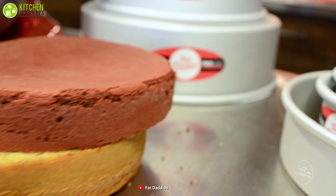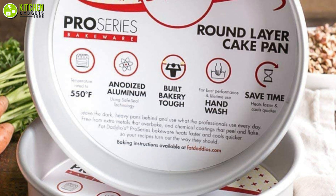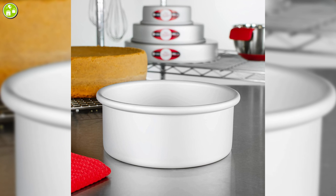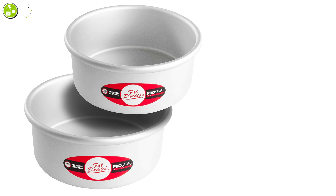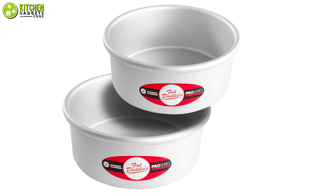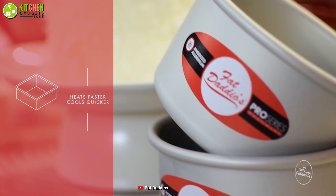Also, you can heat it up to 550 degrees Fahrenheit without worrying about chipping, and as it's heavy-duty, you can use it for years. In a nutshell, you will get blown away by this anodized cake pan from Fat Daddio's to bake multiple dishes and cakes like a pro.